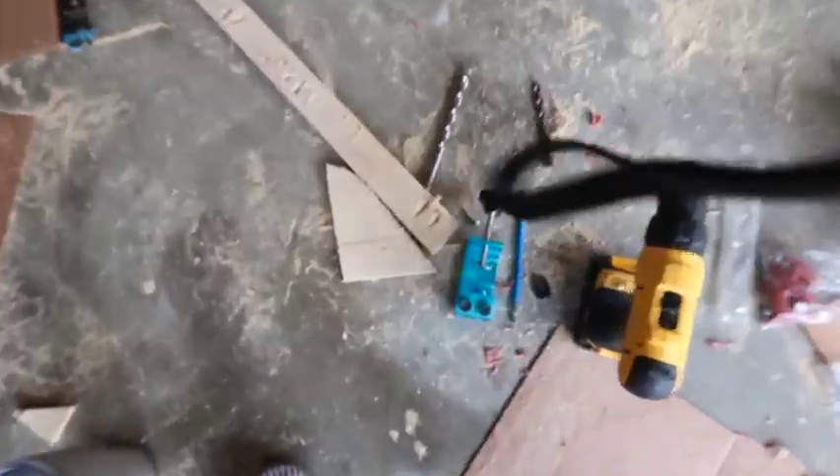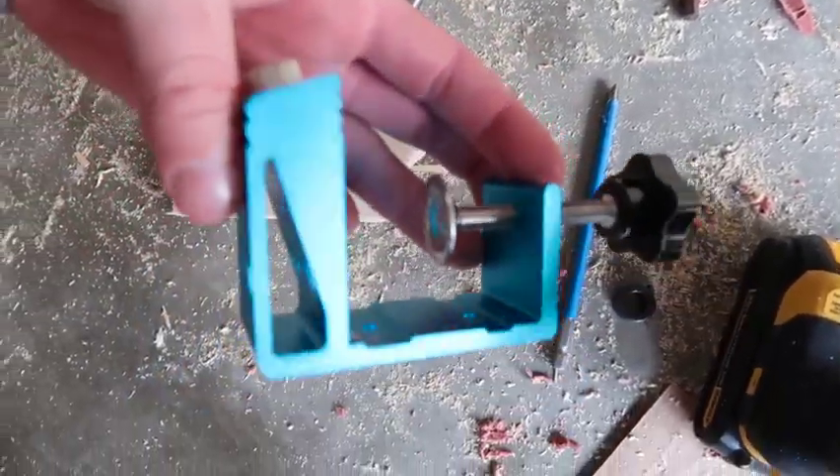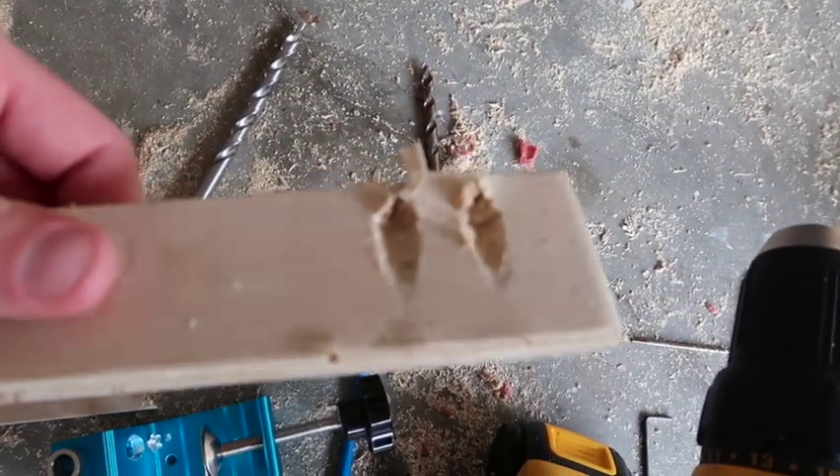We're back — day four. I freaking left the window open and it rained a storm last night. Hopefully the wood's okay. I'm gonna dry off the little bit of water that got inside. This jig I bought — don't ever buy it, it's a piece of junk. It doesn't even drill properly; when you put the screw in, it just splits the wood right through.